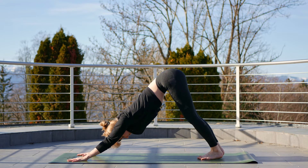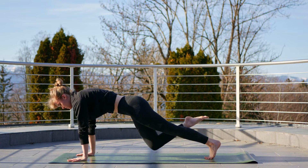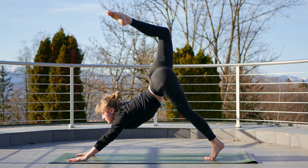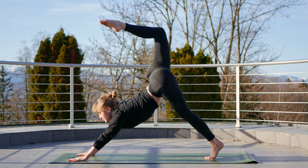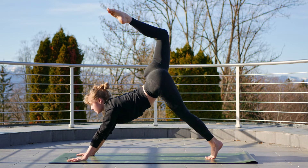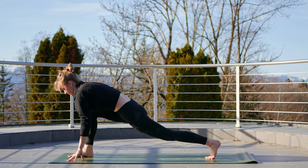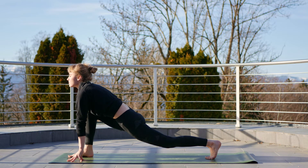From here we're going to either head straight into our three-legged dog or inhale first to plank, raise the right leg, and then head into your three-legged dog. Today we're going to try and bring the head towards the foot in our three-legged dog — very gently adding a back bend. Exhale, bring that leg through and between the hands, coming into our runner's lunge.